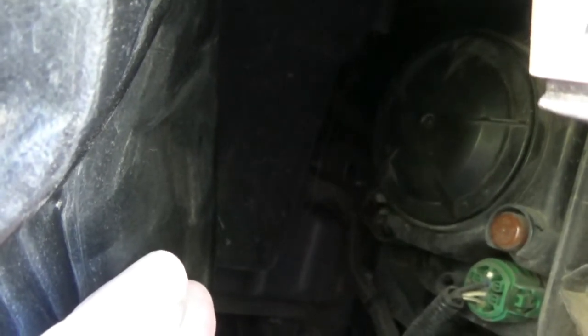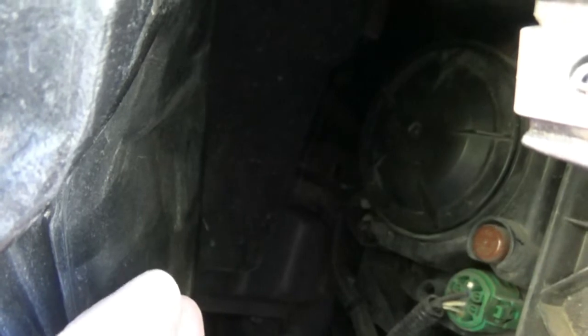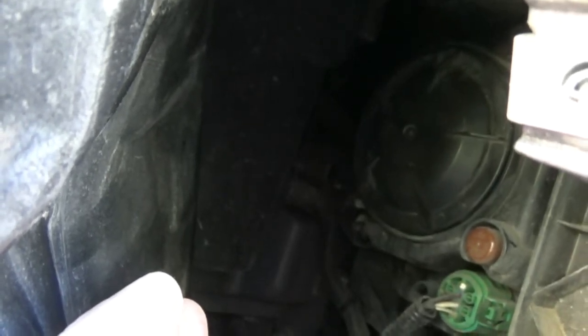Once done, reinsert the light bulb, twist slightly, and then twist the back cover cap on. Then start putting your mud guard back in place, replace the three screws, and you're done.